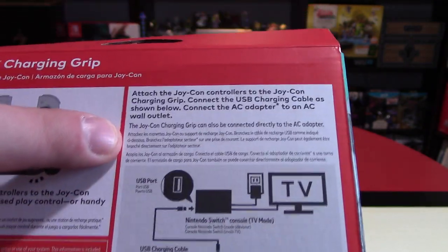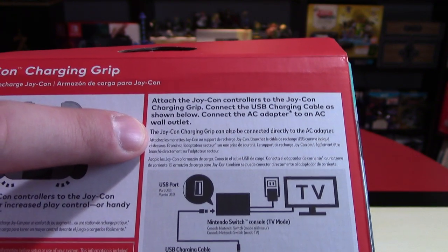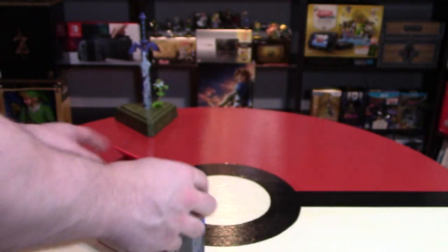It also says here, which I don't want people to miss out on, the Joy-Con charging grip can also be connected directly to the AC adapter, so you can connect it that way to charge this.